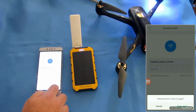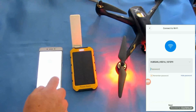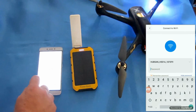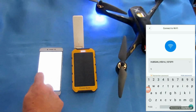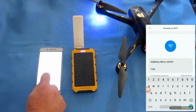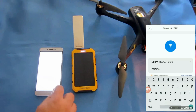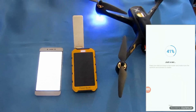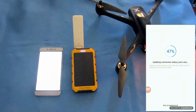The H501A has a password — most quadcopters don't have a password, but this one does. We're going to enter its password. The password for the H501A is simply 1-2-3-4-5-6-7-8. Enter that, hit next, and hopefully this time I didn't fat-finger the password. We've got to wait again.